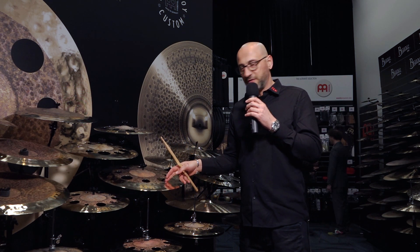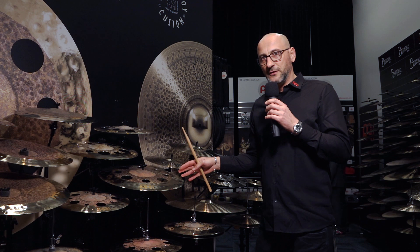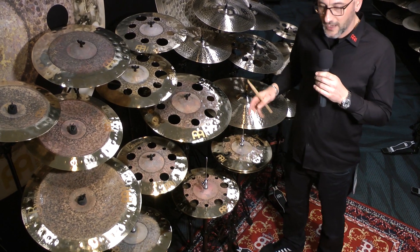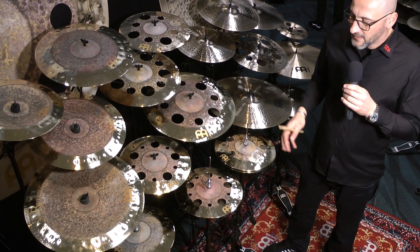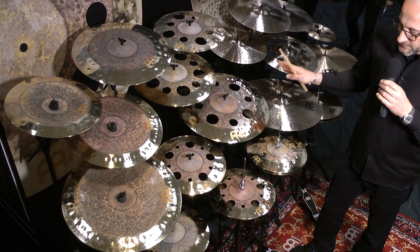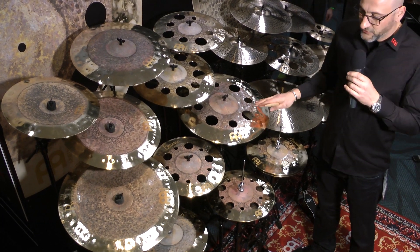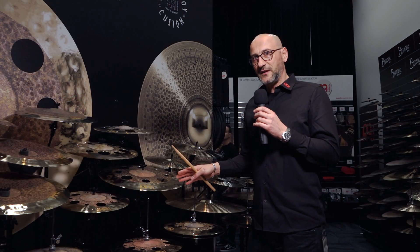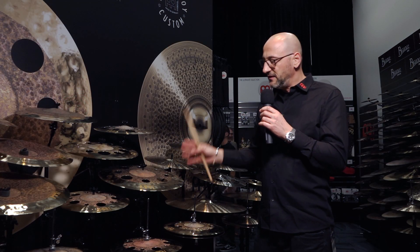In our Byzance range, we are introducing more Dual cymbals. As you know, our Dual cymbals had been categorized in our Extra Dry series, but we took them out of Extra Dry and gave them their own category — now called Byzance Dual. Every cymbal you see here is an additional model in the Dual series, besides all the existing models we've had for many years.